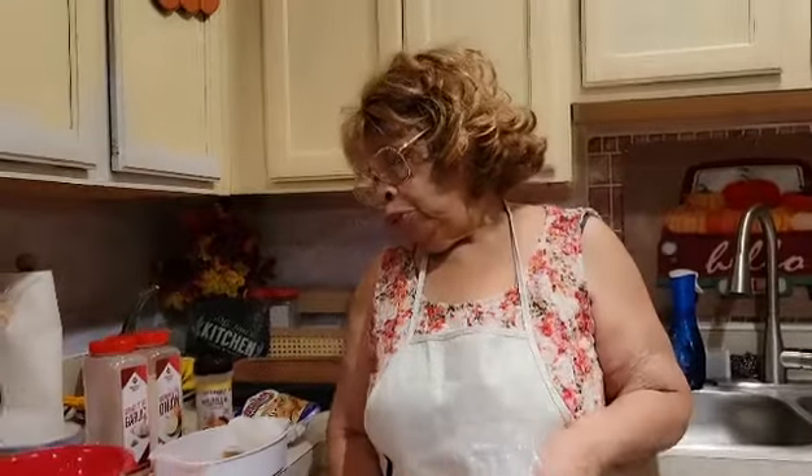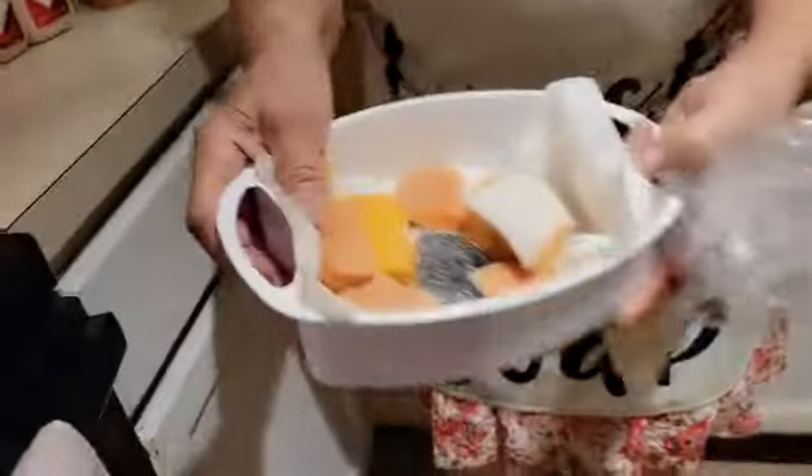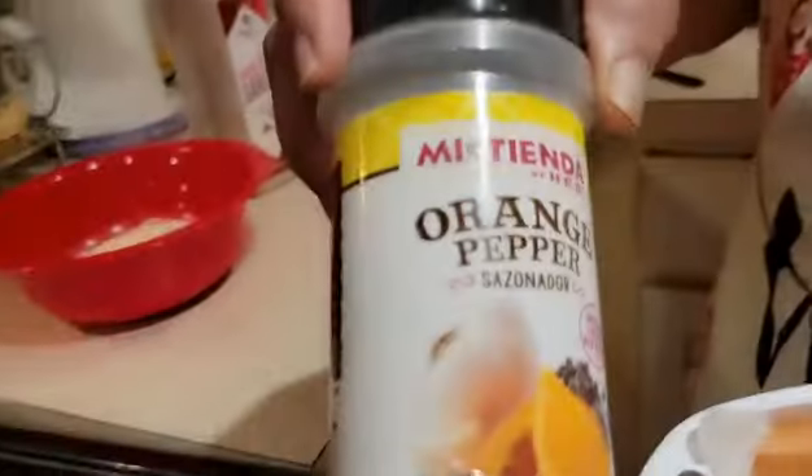Hello. I'm Miss Lena from Miss Lena's Kitchen. Today I'm getting ready to do a salmon square, and I'm doing the orange pepper salmon square.